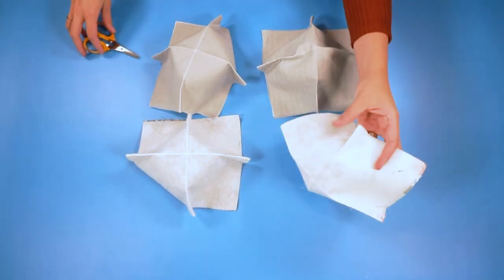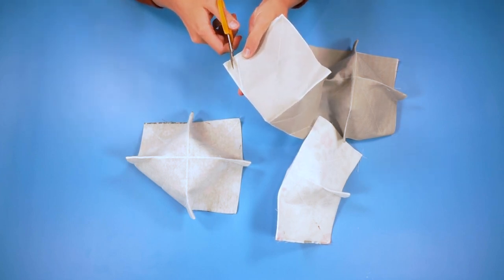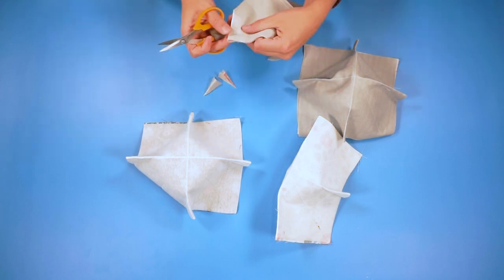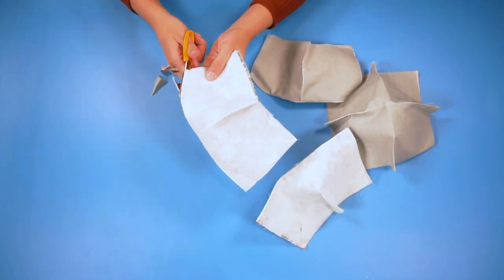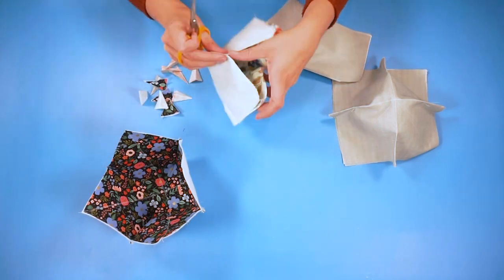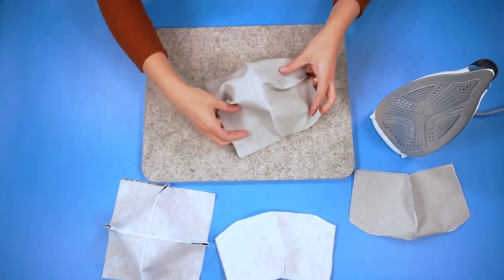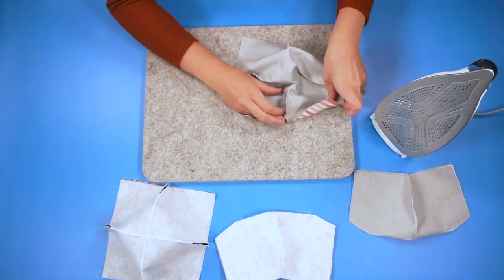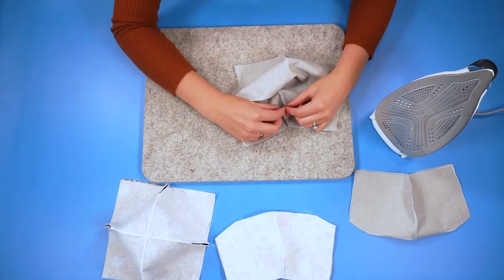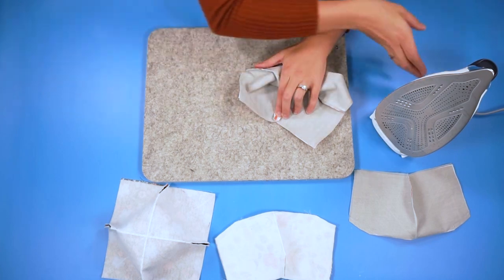Now all of my darts have been sewn. You're going to take some scissors and trim the dart down. Then take your iron and press this seam open. It's not going to open completely because it's closed at the bottom, but you need it to be open up here for when we sew this seam.